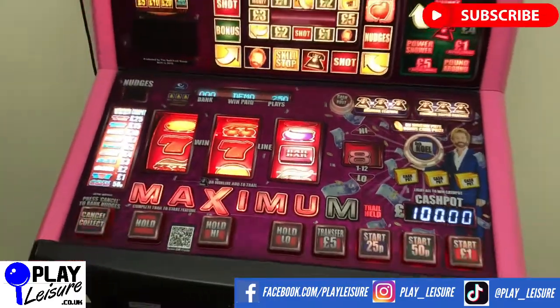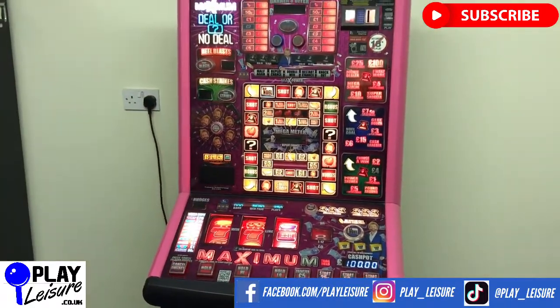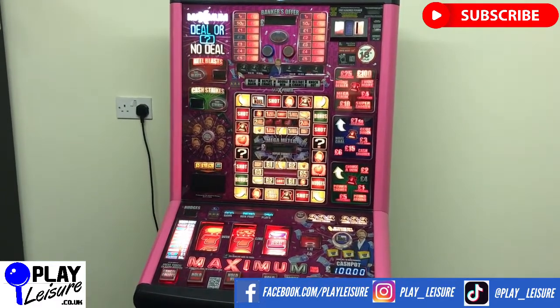This fruit machine, along with hundreds of other fruit machines, arcade machines, coin pushers, cranes, pinball and much more, is available at www.playleisure.co.uk. Head over there now, check it out and see if you find the perfect new machine for you.